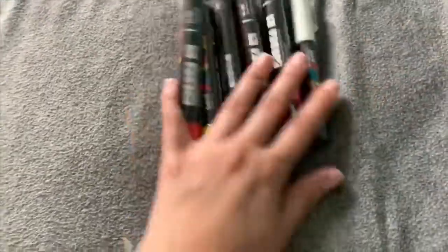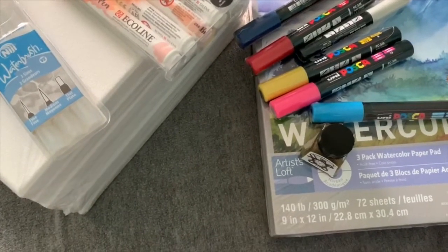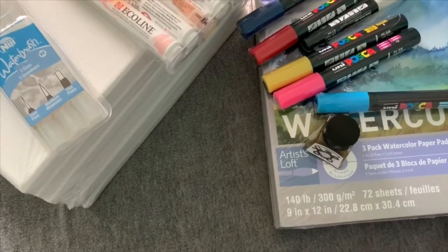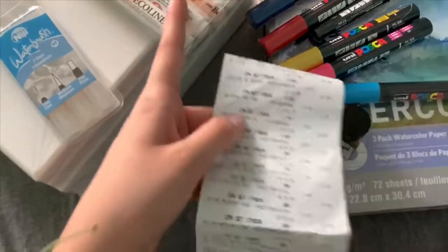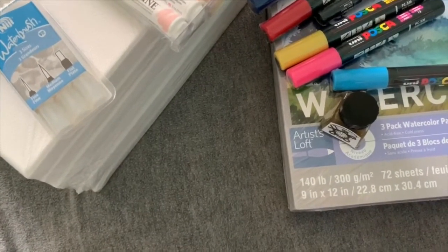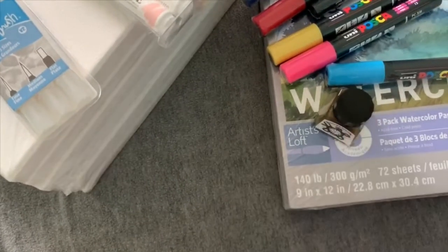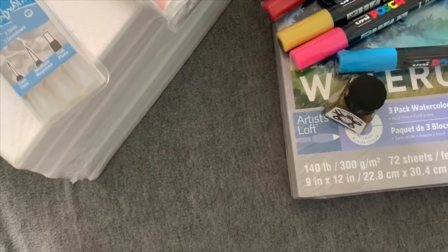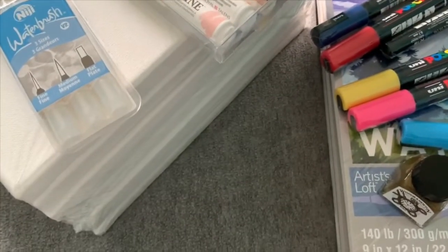Okay, prices! The Artist Loft watercolor three-pack was $19.99 but with a coupon I saved $4, so it came out to $15.99. The Ecoline brush pens were $19.99 but I saved $4, so also $15.99. The Winsor Newton gold ink was $7.99 but I got $1.60 off, coming out to $6.39. The waterbrush set was also $7.99 with $1.60 off, so $6.39 as well.